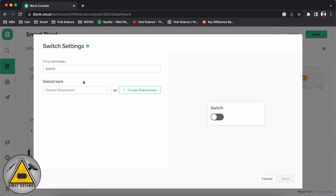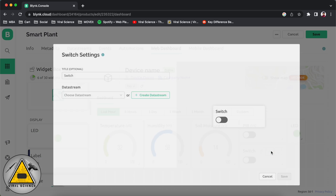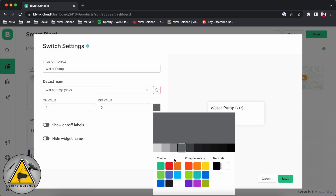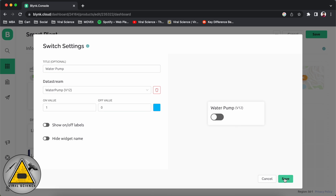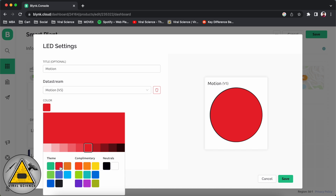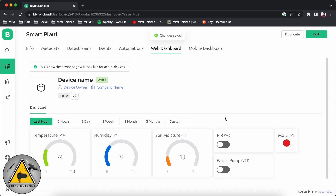Now we'll do the settings of the switches. The first switch is for PIR motion sensor on and off, with values 1 and 0. The second switch is for the water pump, also with values 1 and 0. Then we'll configure the LED for motion detection — we'll set it to red bright. And we'll click on save.